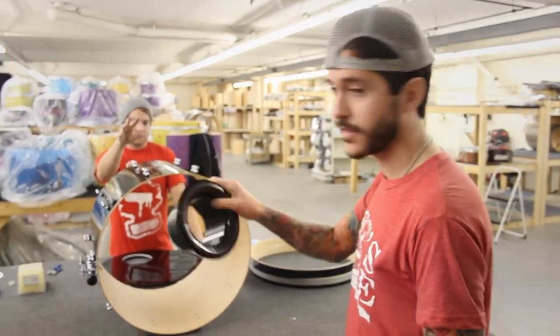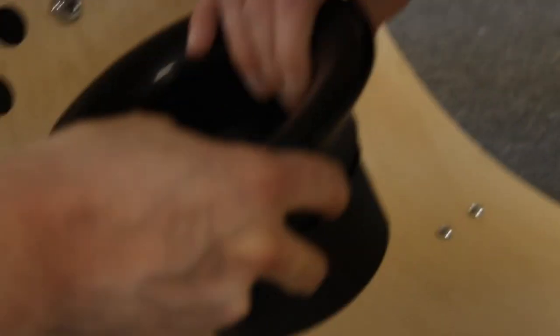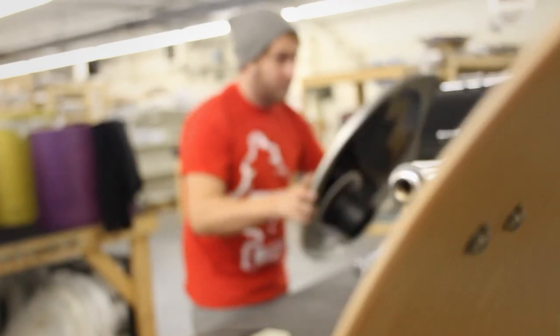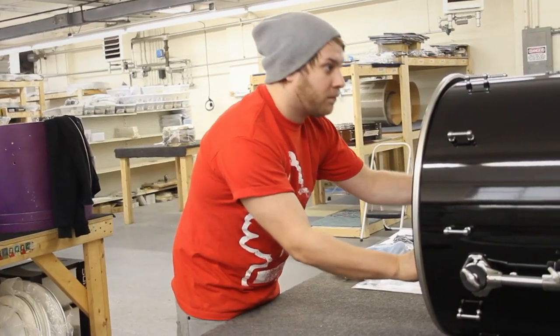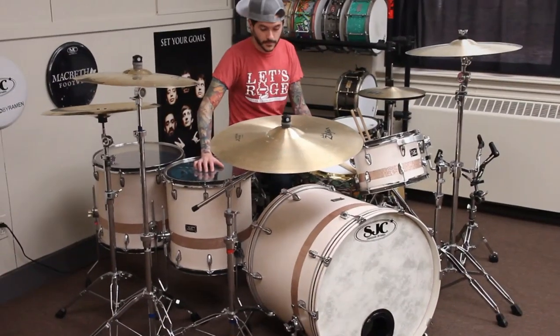John's making a kick drum right now that's gonna get a Kickport going on it. We actually have this new display kit in our new warehouse and we've got a Kickport on the kick drum, so let me show you how it sounds and looks. It's installed at about six o'clock on this 24-inch kick drum.